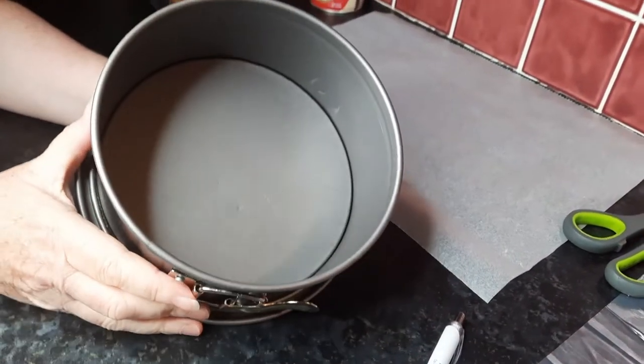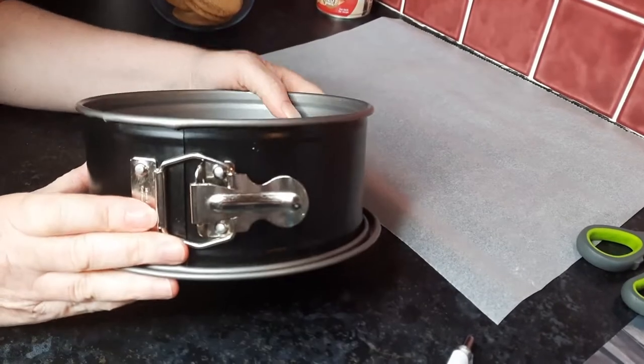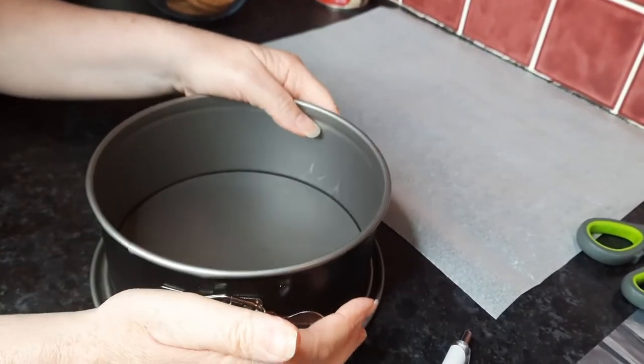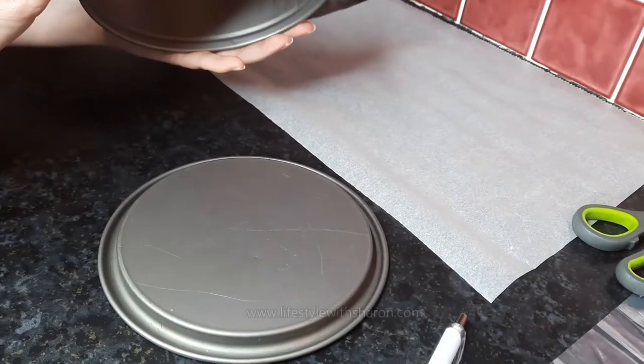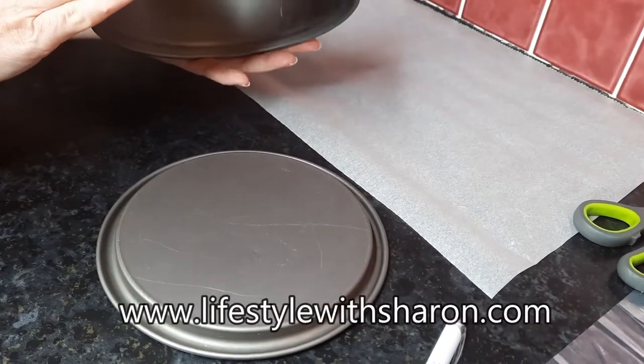Right, so I'm just going to be using quite a small tin and I've got one of these tins where you've got the bit at the side and you just pull it and then it comes up. It just makes it easier if you've got one of these — these are perfect.